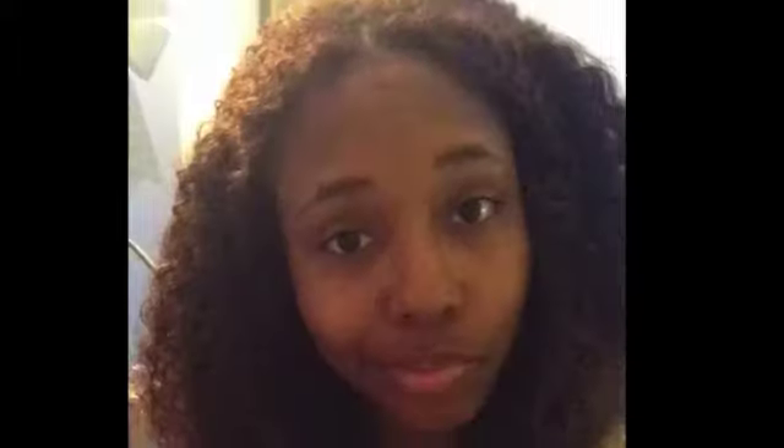I was watching videos of people who had the same Yvonne hair from AliExpress and how they blended their hair with it. A lot of them did bantu knots. Here are some pictures of me first blending my hair with bantu knots. Bantu knots were okay, but today I did a braid out on my leave out — and I think the blending is better with a braid out.